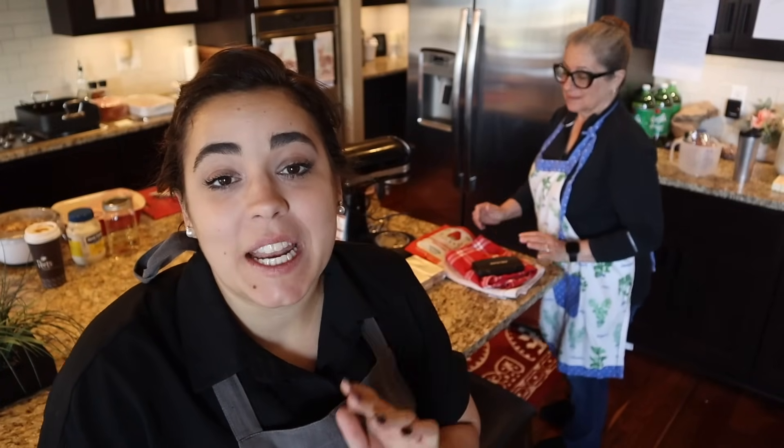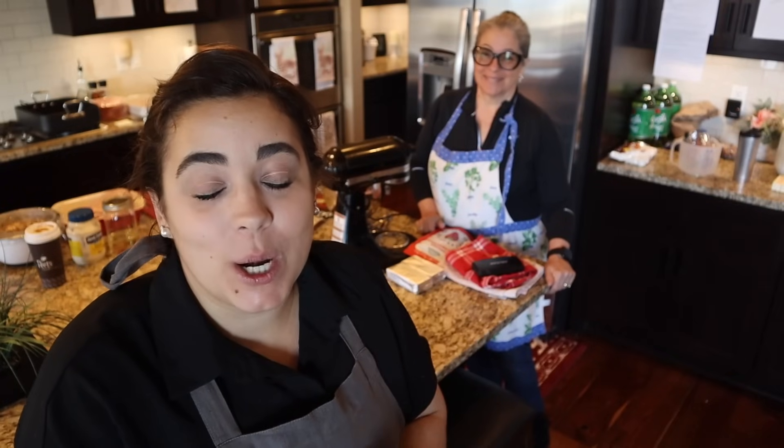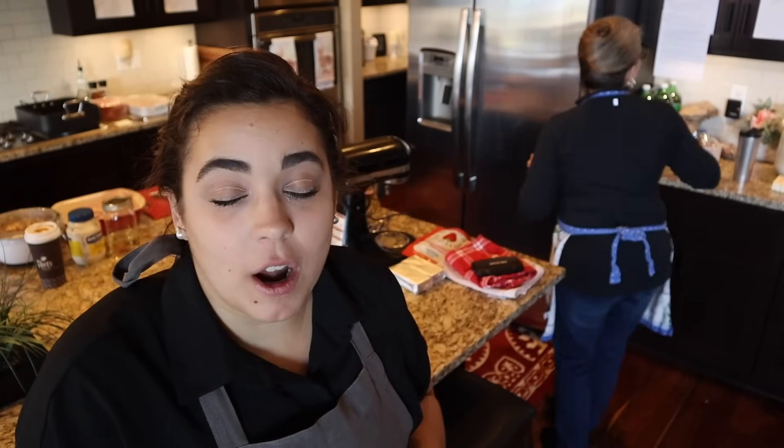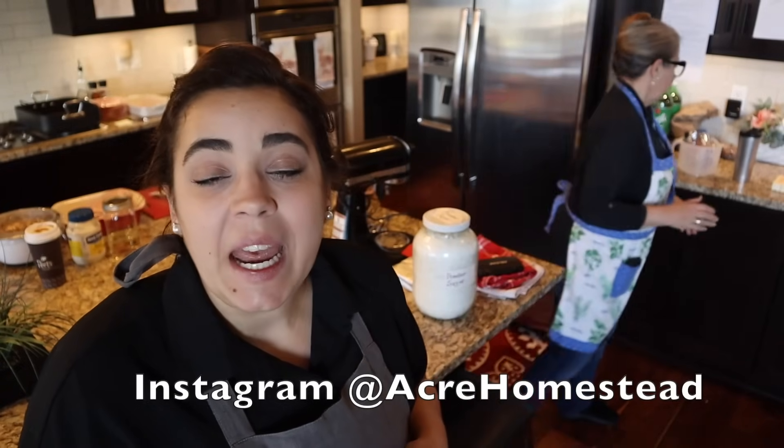Hey friends, welcome back to Acre Homestead. It's the next day and we are at my mom's house and we are going to pull this party together. My mom is getting started on making the frosting. So if you missed yesterday's video, we started prepping for a big Easter and birthday celebration and today we're going to pull it all together. Let me walk you around the kitchen and show you what we're going to do today to get this party started.